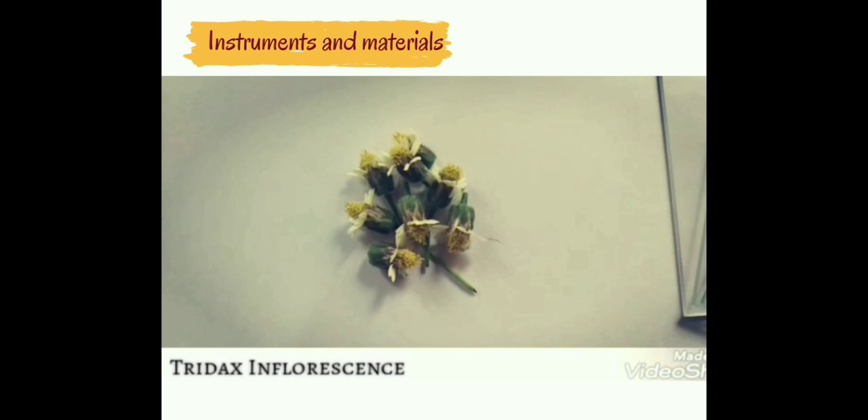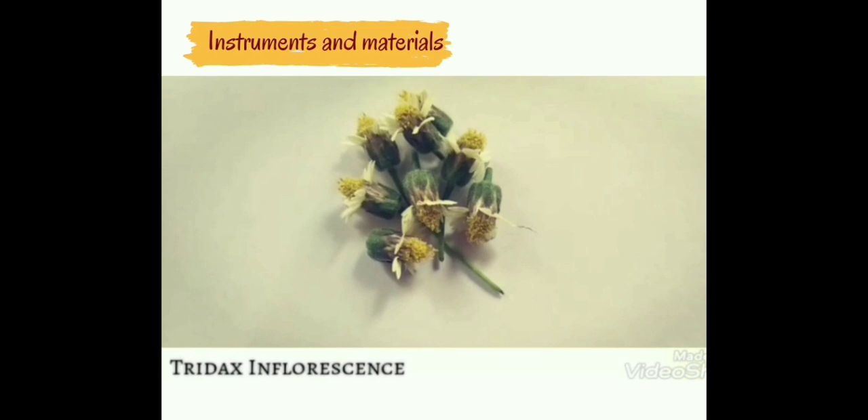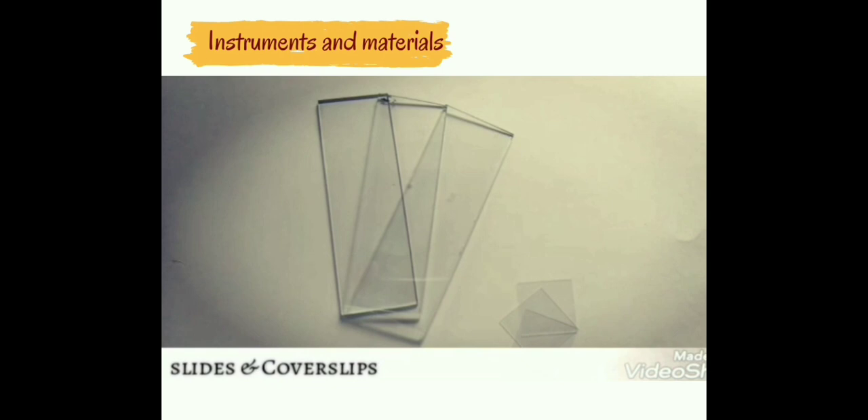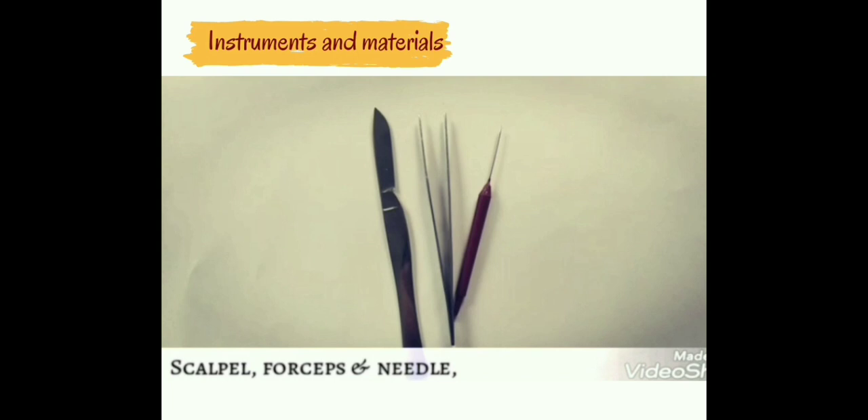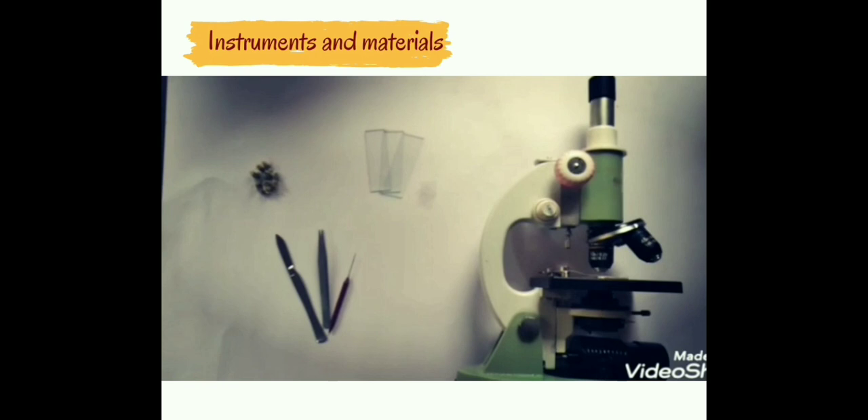Taking a Tridax inflorescence. Materials required: Tridax, glass slides and cover slips, scalpel, forceps and needles, a dissecting microscope, and a compound microscope.